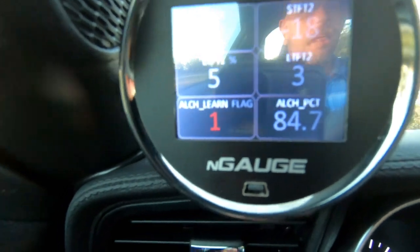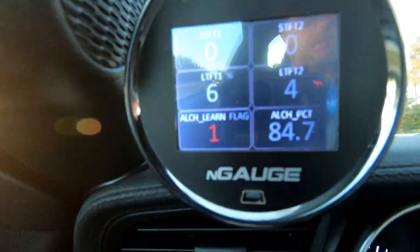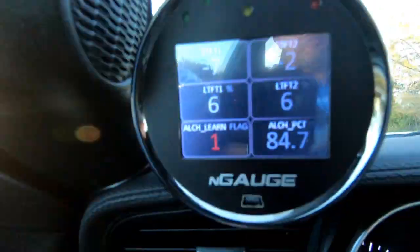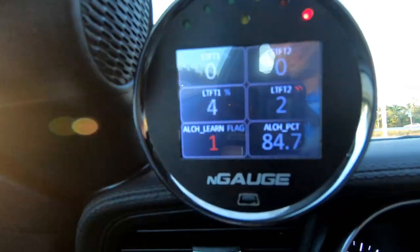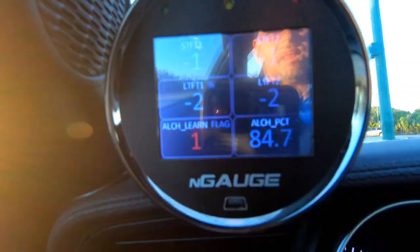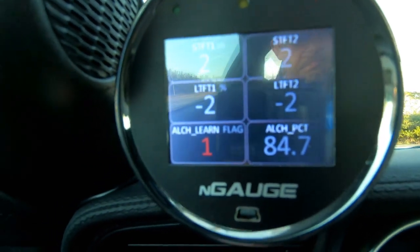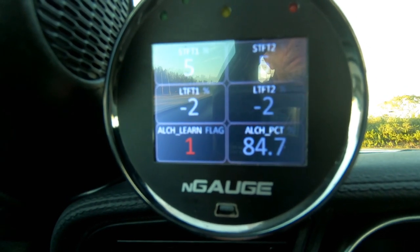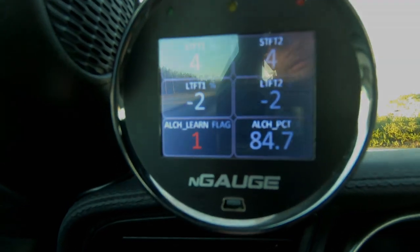Just like that, with about 10 minutes of driving, the alcohol percentage shot up to 84.5%. The short-term fuel trims are moving around depending on pedal input, but if you floor it they get back within spec. The car has a learned value of 84%, so I'm going to rip on it a bit to feel how it performs on the flex fuel tune, and then I'll shove the dedicated E85 tune in it — where we put the spark in ourselves, we don't let the knock sensors add it.